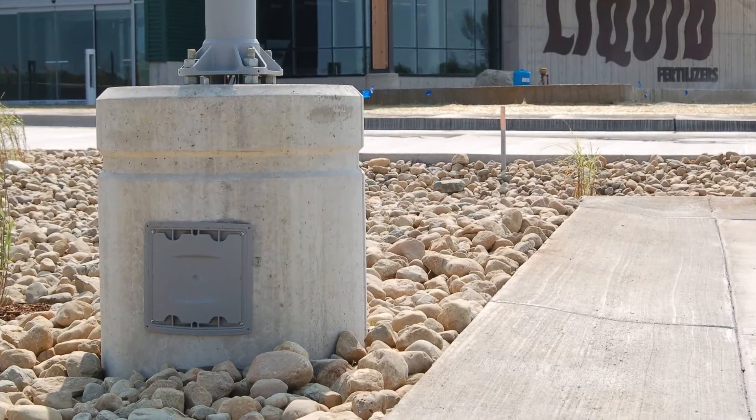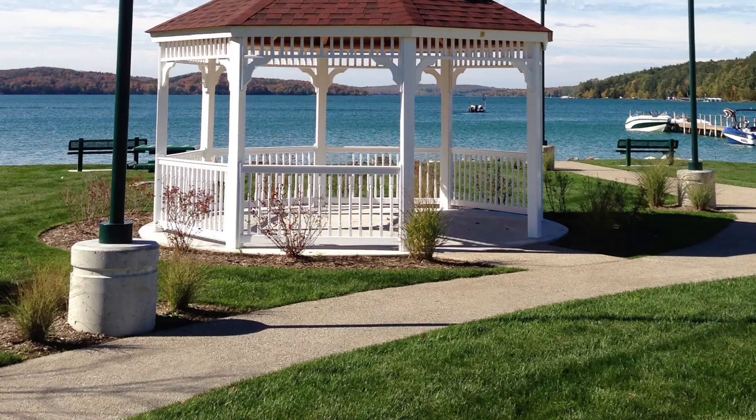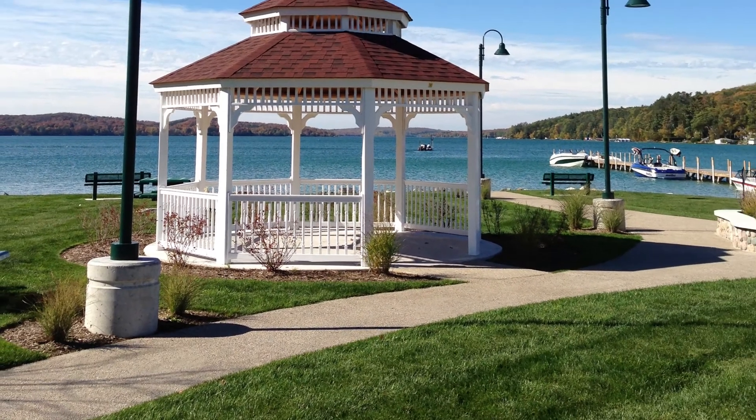After you're done backfilling around the pole base and you've got it all compacted up to the top, you can finish around the pole base however you want. You can pave up to it, or put landscape and a little topsoil around there — however you want to finish around the pole base to make it look a little bit better.